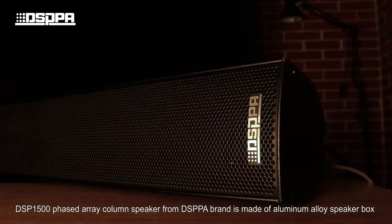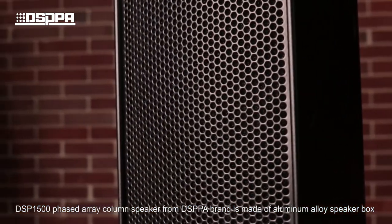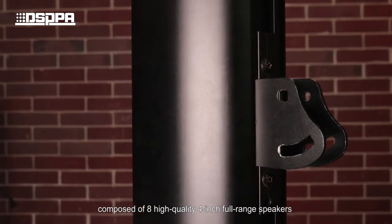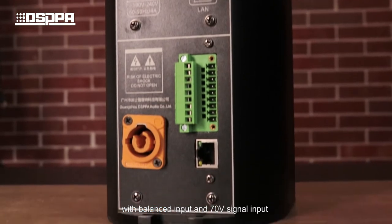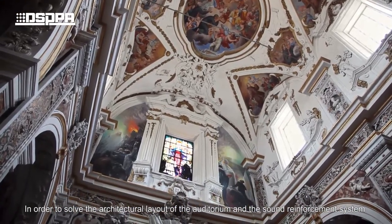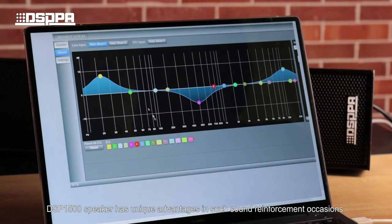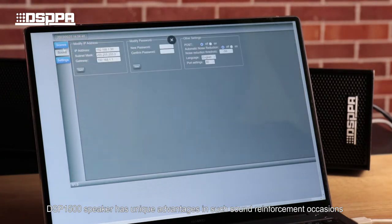The DSP1500 column speaker from DSPPA brand is made of a luminal alloy speaker box composed of 8 high-quality 4-inch drivers, joined by a built-in 8-channel amplifier with balanced input and 70-volt signal input. In order to solve the architectural layout of auditory and sound reinforcement systems between the reverberation problem, the DSP1500 speaker has unique advantages in such sound reinforcement locations.